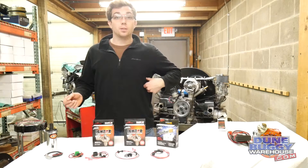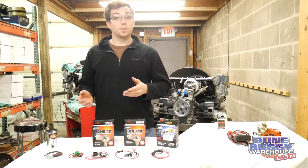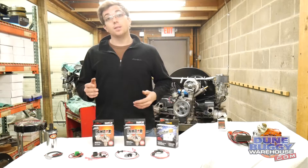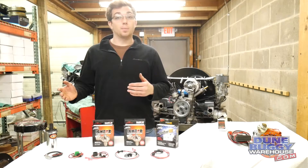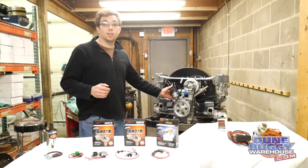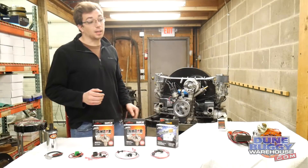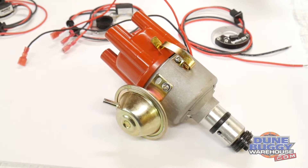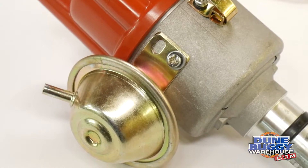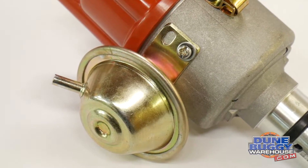The first question you want to ask yourself is what type of distributor do you have? The most common two types of distributors, without getting into all the sub-models the VW offered, are going to be the 009 centrifugal advance and a vacuum advance distributor, which kind of looks like this. There are several styles of this vacuum advance distributor, but if it has a canister on it, that's what we're calling a vacuum advance distributor.